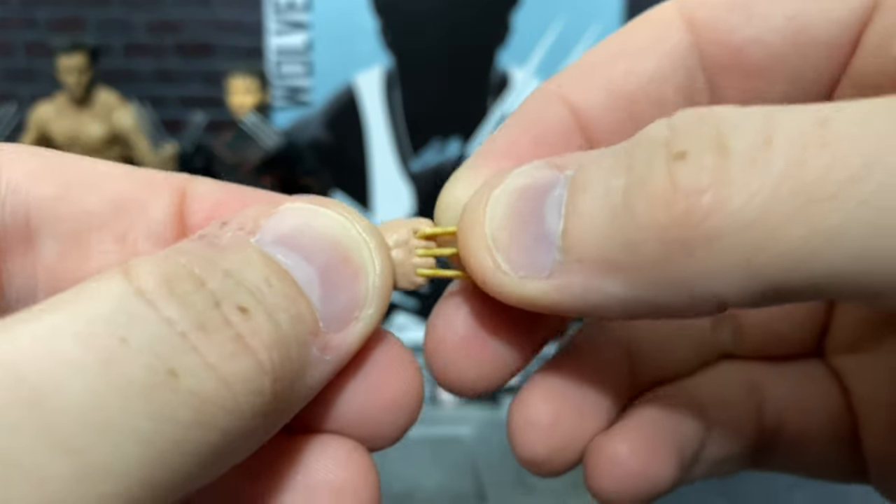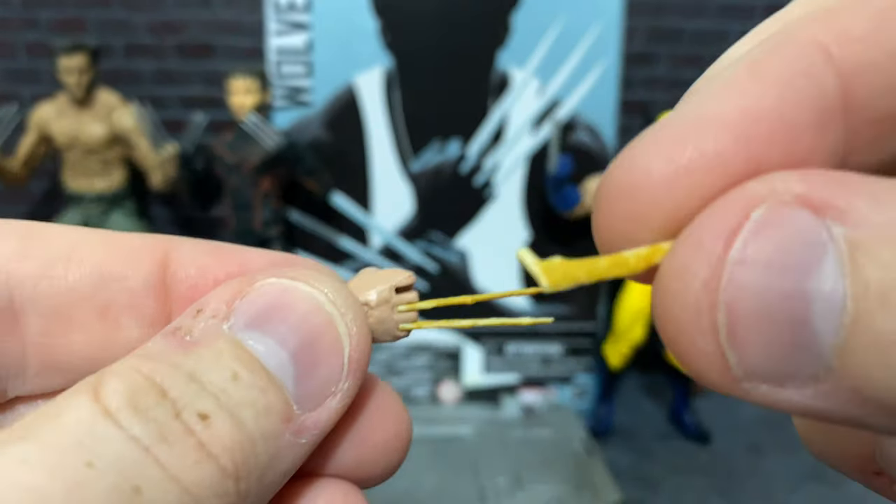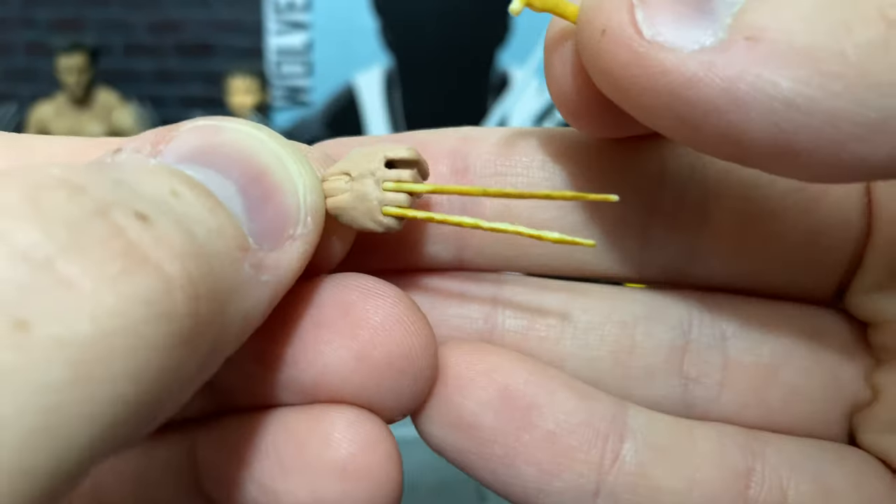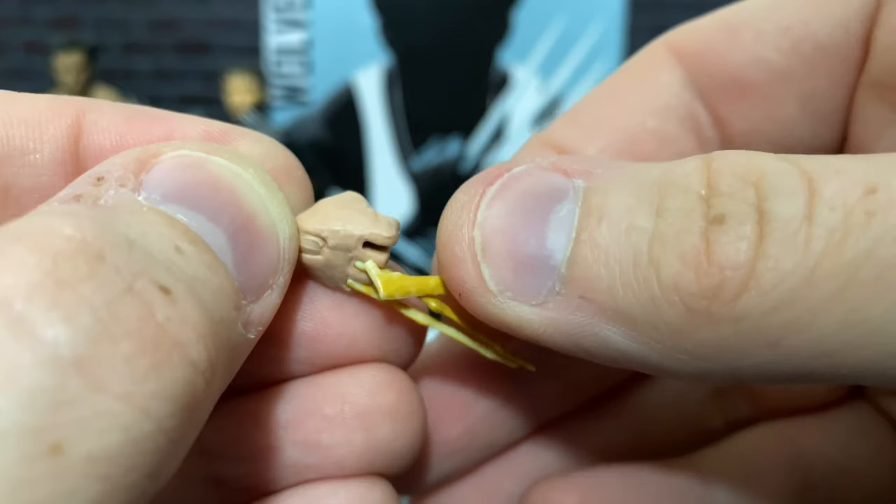It's also worth noting that on the bone claws, you can actually remove them — they just come out like this, just a little peg system. But he is left with these really weird gaps on his hands, so that's something to be aware of.